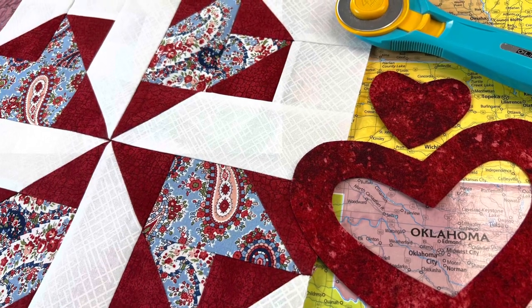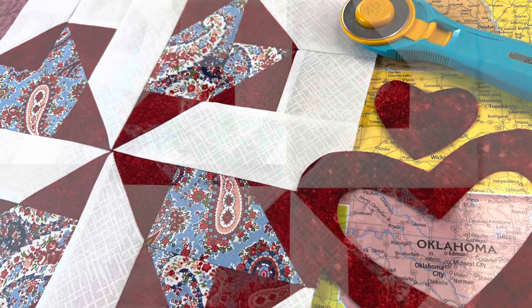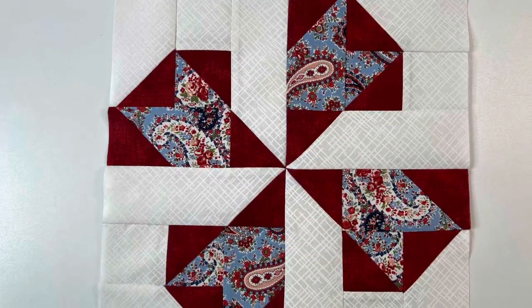Welcome to Block 14 of our Celebrating the States Block of the Month. This is our version of the Oklahoma Block, also known as the Oklahoma Twister Block.